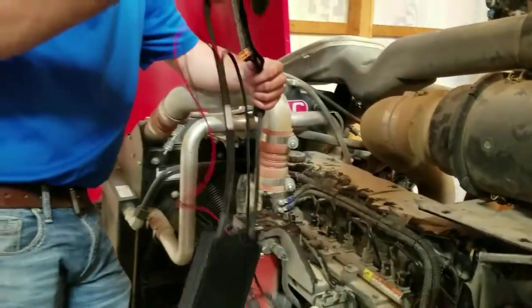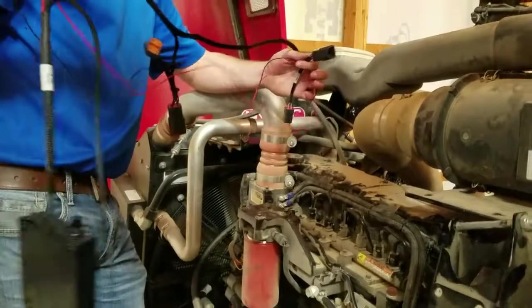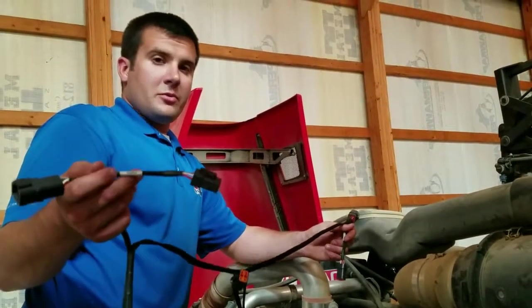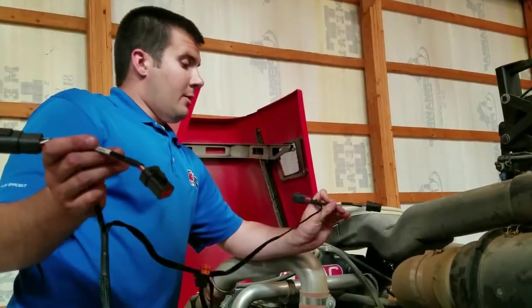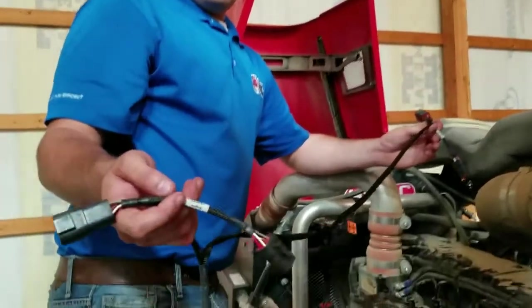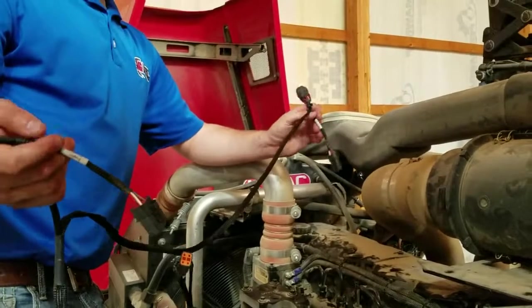Before we start installing, I'm sure some of you are wondering about the orientation of the harness. On our harness we have it labeled which connector goes towards the engine flywheel side and which connector goes towards the engine fan side. As you can see, this is the flywheel connector, which is located closest to the module, and the one furthest away is for the fan.